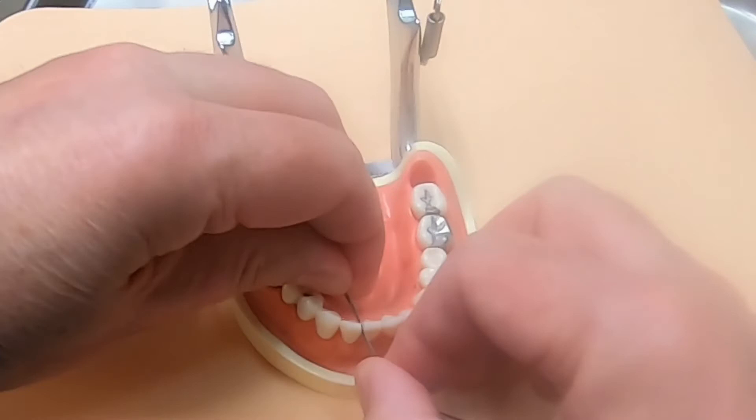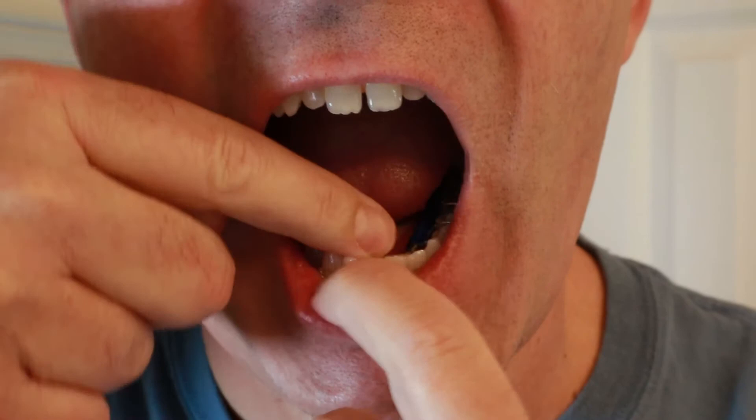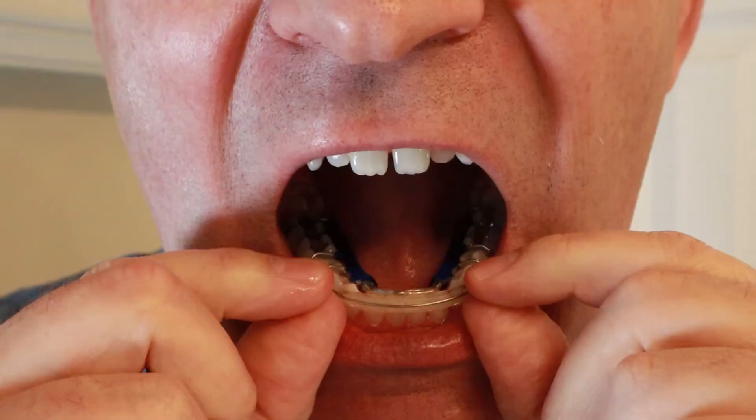Once I had trimmed my teeth I started wearing the aligner. I tried to wear it as much as possible — I only removed it to eat, brush my teeth, and when I had to speak with people. It caused me to talk funny, so I would remove it before talking to people either in person or on the phone. I wore it all night long as well.